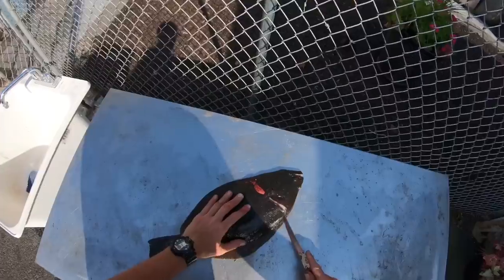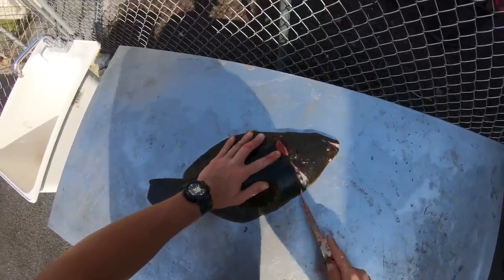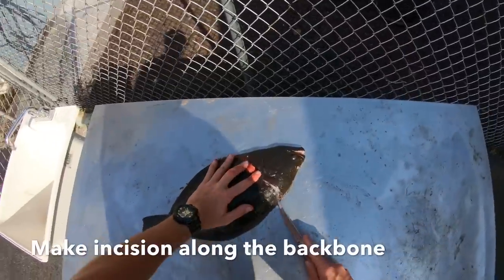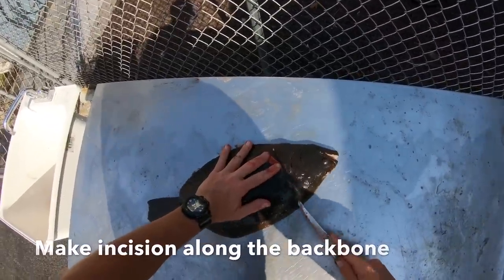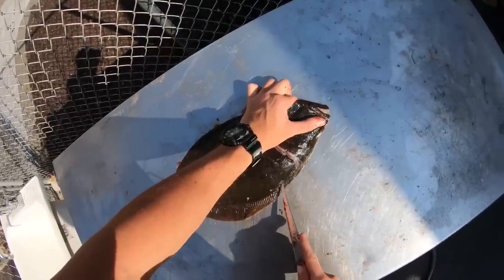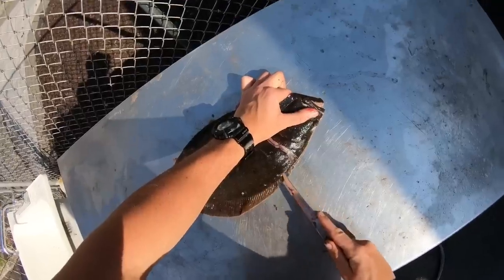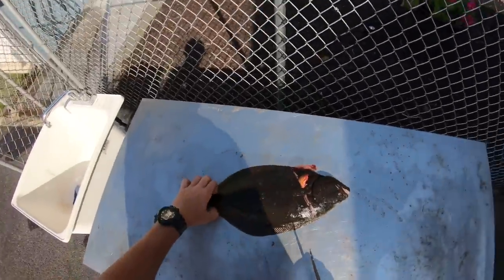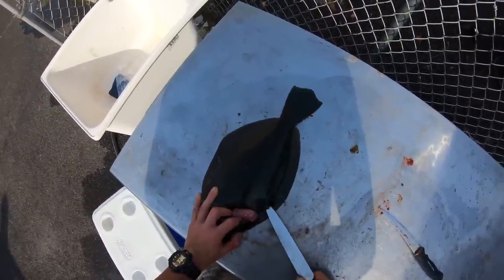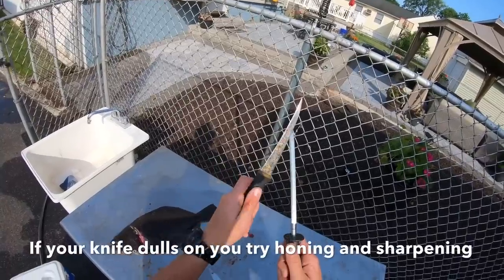Today we're going to get four fillets out of this. I'm going to cut right here — the backbone is right here. We're just going to make an incision. Right now we're just making an incision so when we cut on this backbone the fillets will come off nice and easy. There we go, something like that.